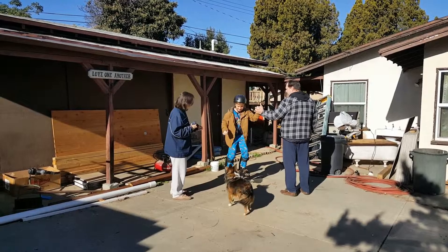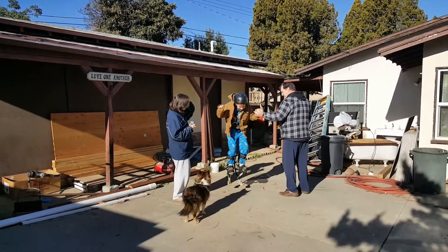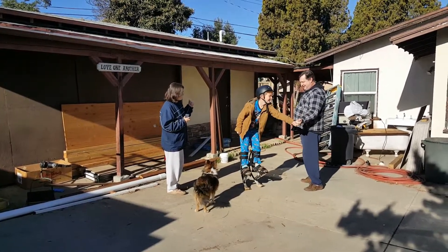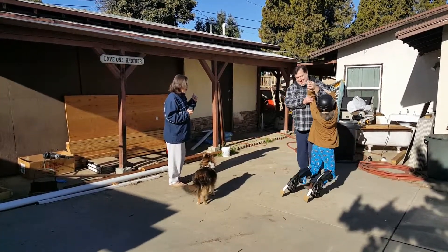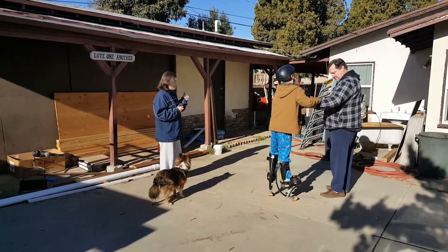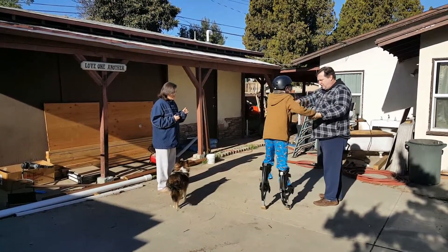We need to bounce. Come on, hang on to me. Come on! Okay, come on. Can you hang on to me? Come on. I told you. Turn around — Sarah doesn't want to look at your butt.